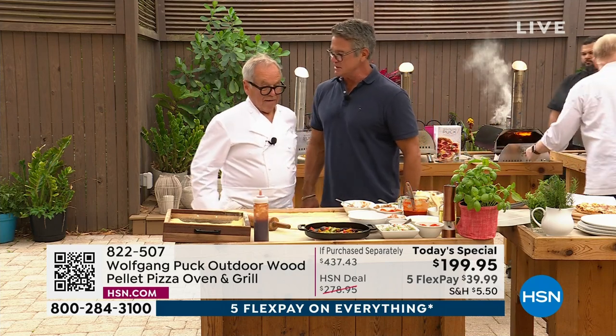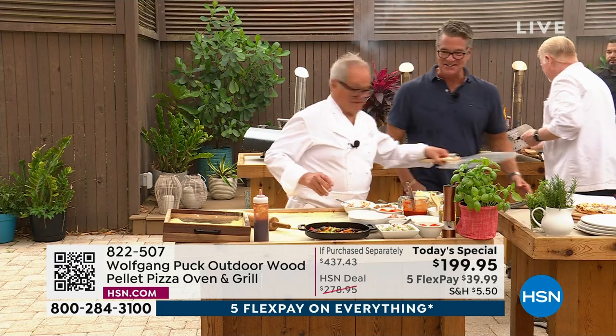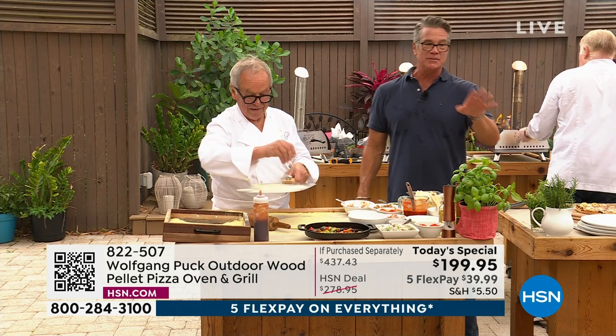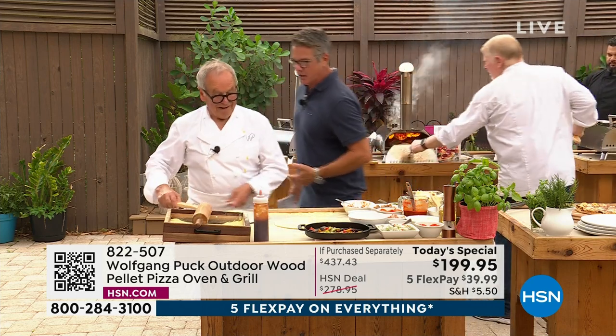When are you going to make me a shrimp pizza? All right, I'll make you a shrimp pizza. I see the shrimp out there. Wolfgang is the legend that started it all with his smoked salmon pizza, which is the most amazing thing. That was back in the 80s at Spago.